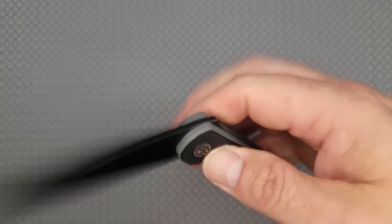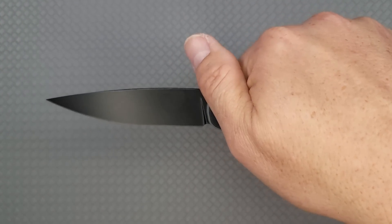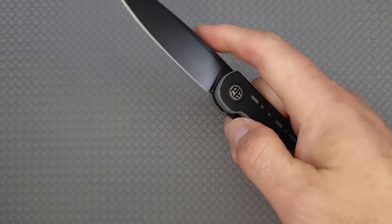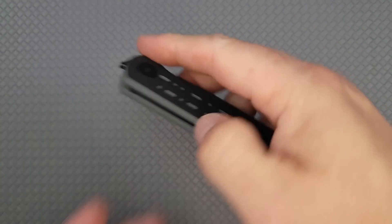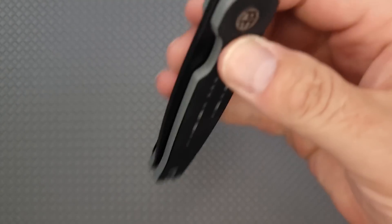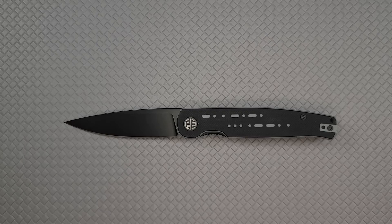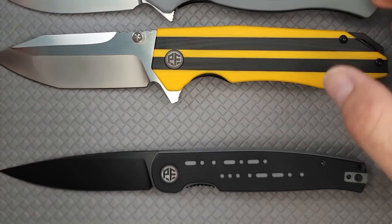You can also front-flip it with regular front-flipping action, but I really like this top flipper. The 154CM blade steel is a win. If you don't want a heavy knife in your pocket, this is going to be a good one. Left-handed use is not quite as easy, but these run around $69–$70. Links are in the description where you can check them out and get more specs. So there you have it: the Petrified Fish Morse, the Petrified Fish Mikado, and the Petrified Fish Stamp.